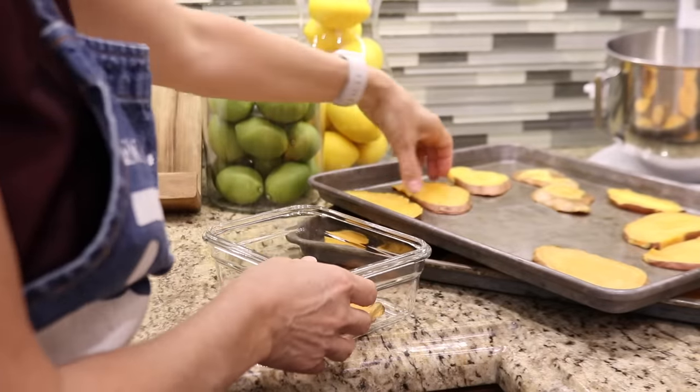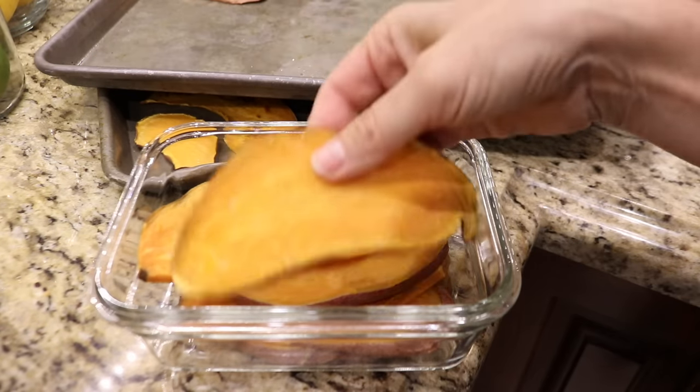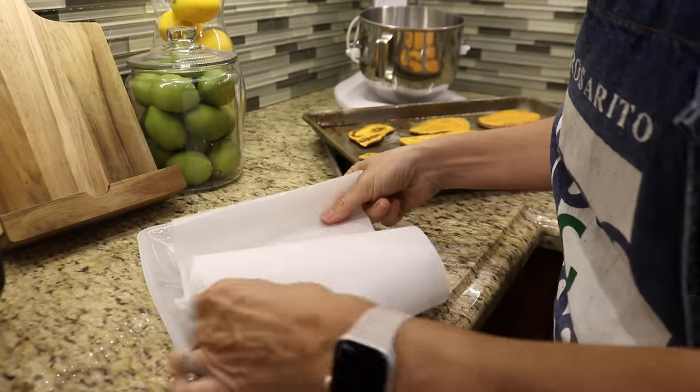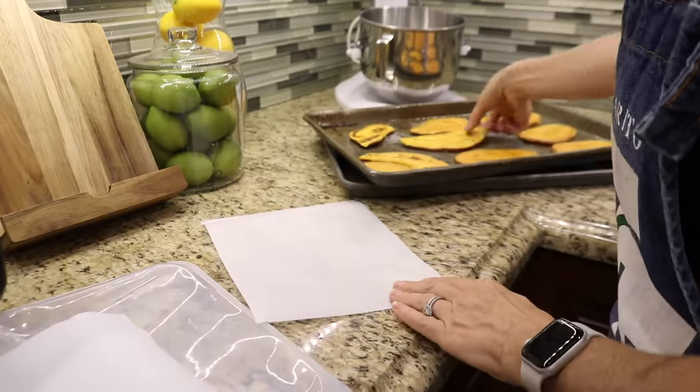It took about an hour and a half to prep and clean up today. Anytime you cook a meal in the kitchen, there's an opportunity to stock up the freezer with meals and ingredients. So instead of making enough for one meal, always try to take the opportunity to double the recipe and store half in the freezer for a rainy day.